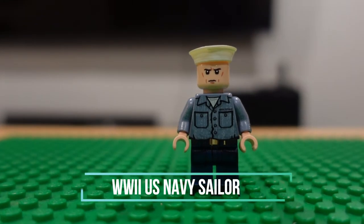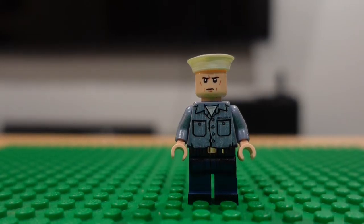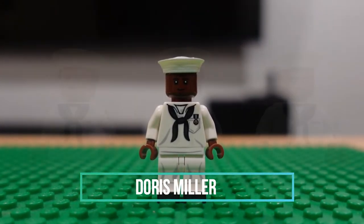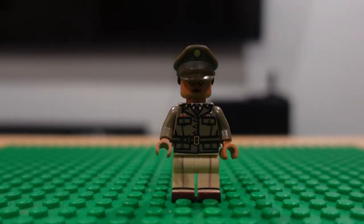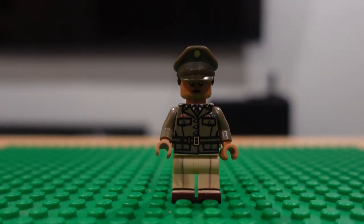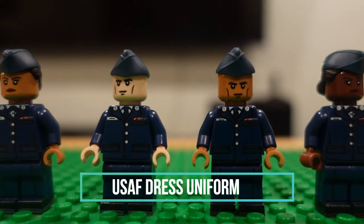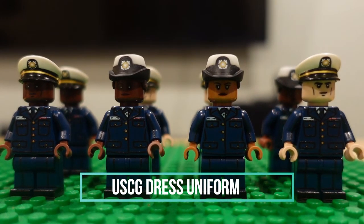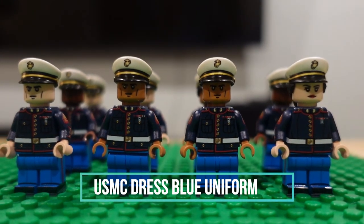I forgot my dress uniform figures, so let me do those now. This is actually a World War II sailor. We have Doris Miller with his Medal of Honor. U.S. Navy sailors in dress whites. U.S. Army female soldier in dress greens — the new dress greens, which I think are horrible looking. U.S. Air Force dress blues. U.S. Coast Guard dress blues. And U.S. Marine Corps dress blues.